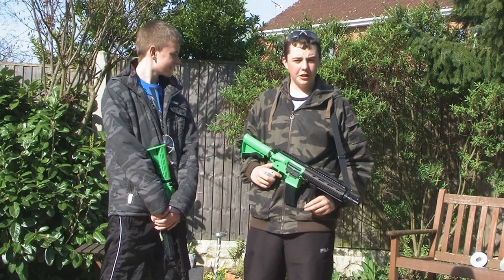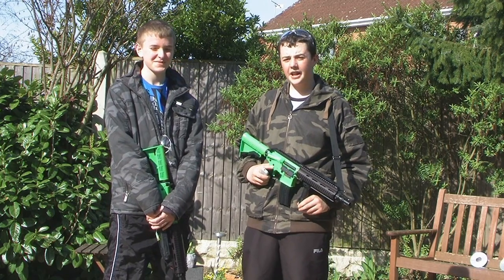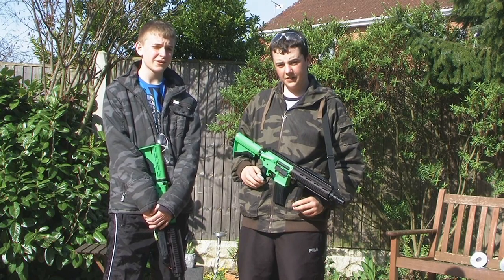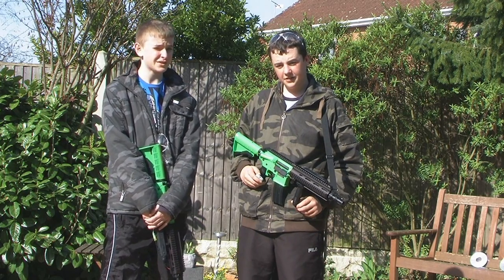Now we're going to be doing a shooting test on the JG H&K 416. The gun shoots around 375 feet per second at an accurate range of over 60 feet.